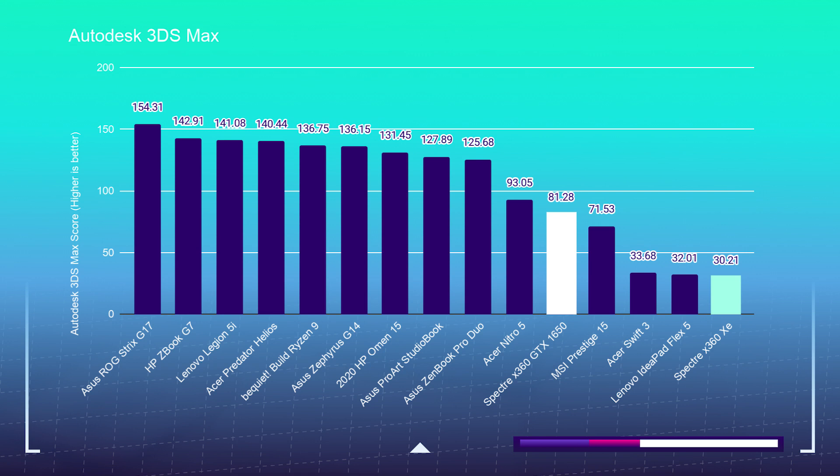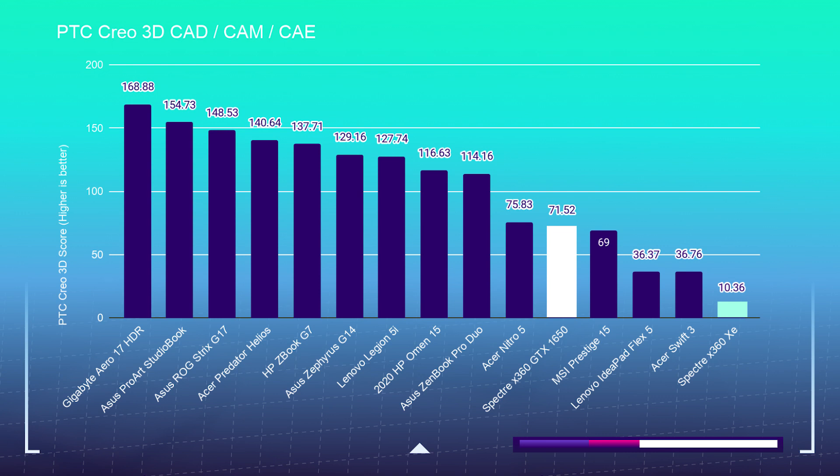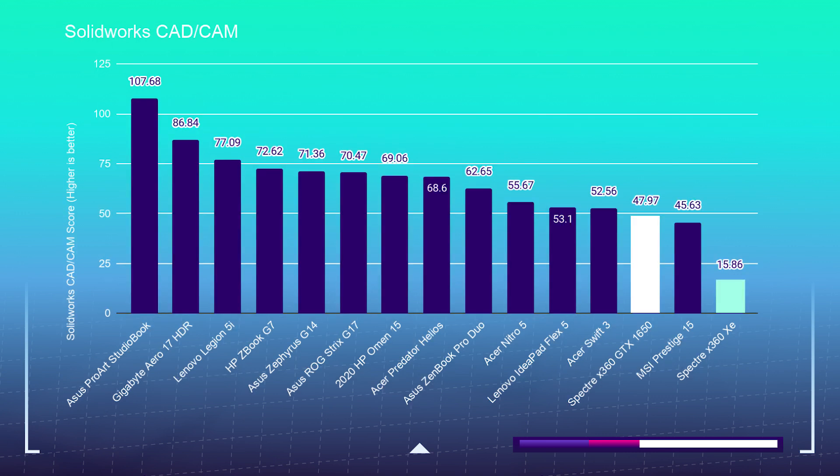Here are the 3D modeling benchmarks — presenting the 10750H first, then the 1165G7. For Autodesk 3DS Max: 81.28 versus 30.21. For Autodesk Maya: 97.21 versus 8.27. For PTC Creo: 71.52 versus 10.36. For SolidWorks: 47.97 versus 15.86. As you can see, the dedicated GPU in the i7-10750H kicked the pants off the i7-1165G7 and its integrated graphics. But looking at other models on the chart, the Spectre X360 is not one of the best 3D modeling laptops — if you really want to get into 3D modeling, I would choose something like the HP ZBook G7 or the HP Omen.